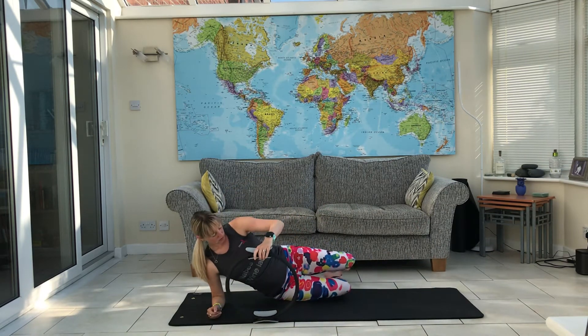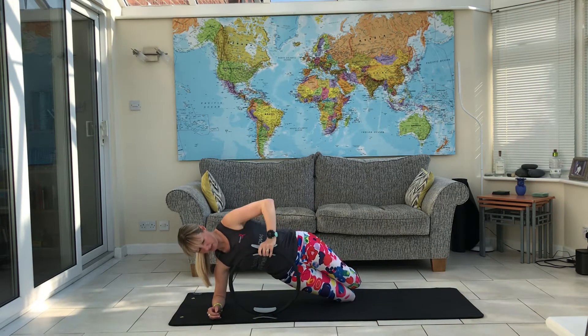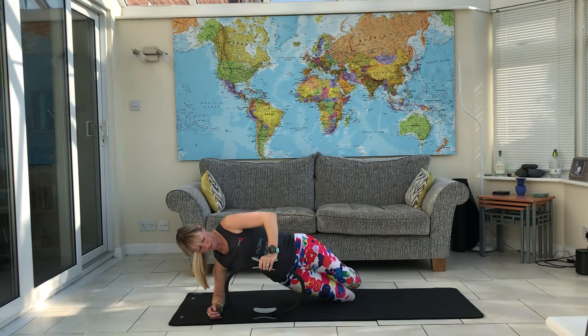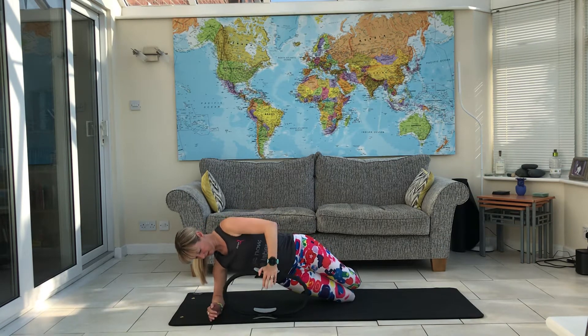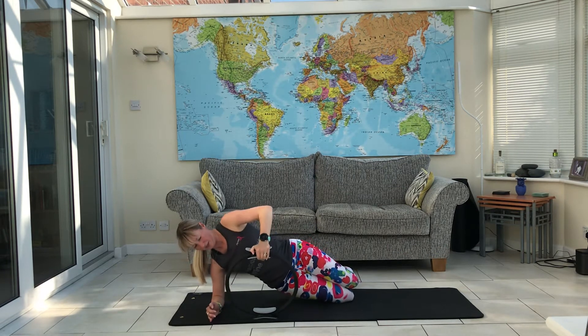Make sure you use the same level on both sides. Hip up and press down — control. Relax.